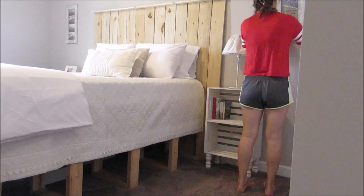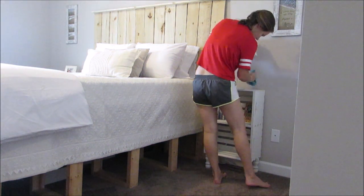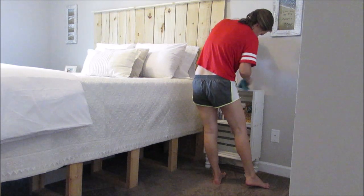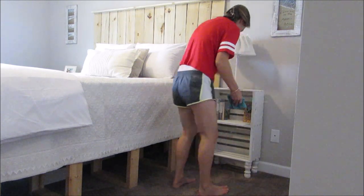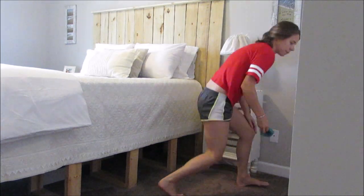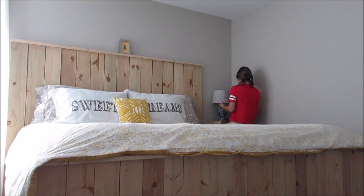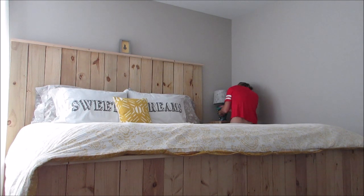Next I'm just dusting picture frames, nightstands, and lamps in our guest room, and I will do the baseboards in here as well. Then I'm just gonna do the same thing in our bedroom — clean our lamps, nightstands, and baseboards.